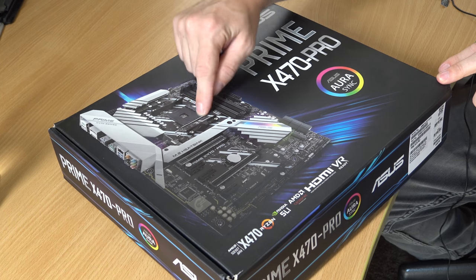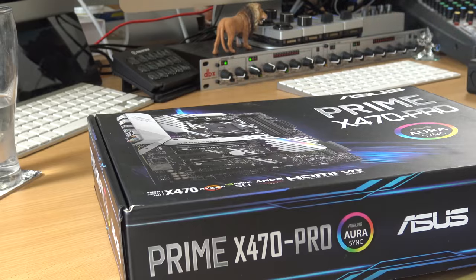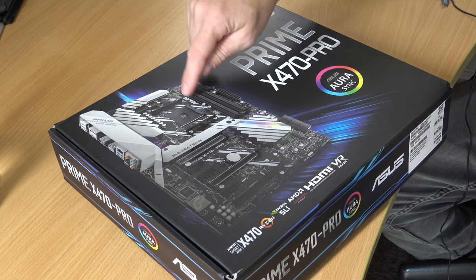Why this one in particular, when there are so many choices? Well, first of all, I needed to make the decision on the CPU first, because you need to make sure that your motherboard is compatible with the CPU you buy. For instance, if I purchased an Intel CPU, it's not going to fit on this Asus Prime X470 Pro. That's why I've got an AMD compatible motherboard that will fit nicely inside a tower as I start my PC build.